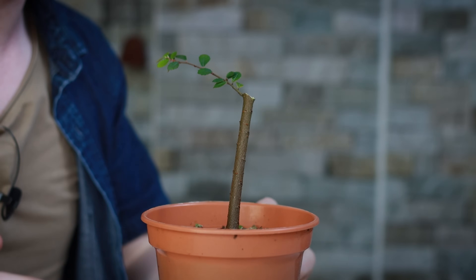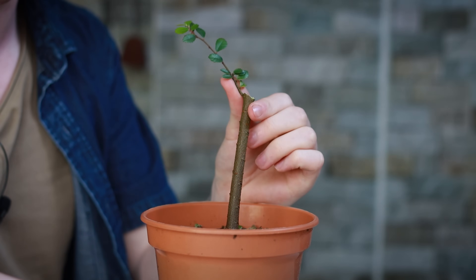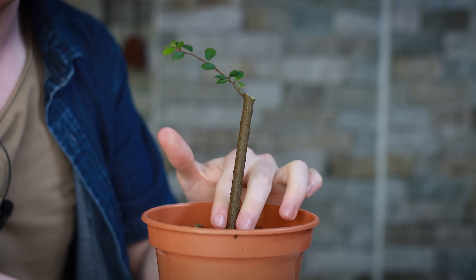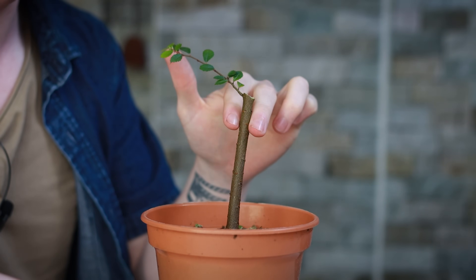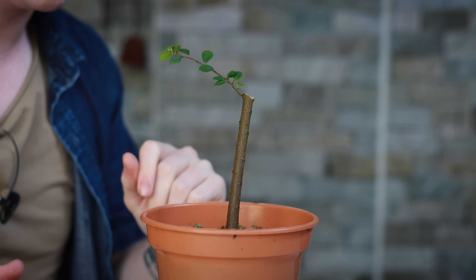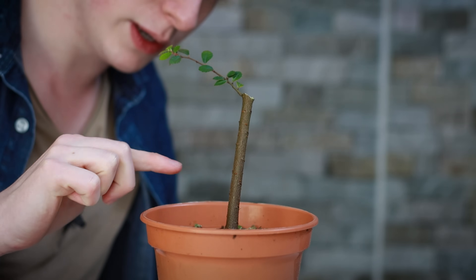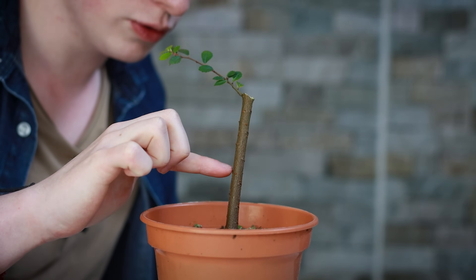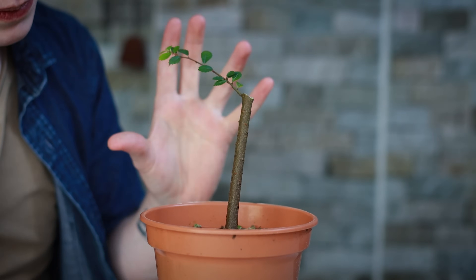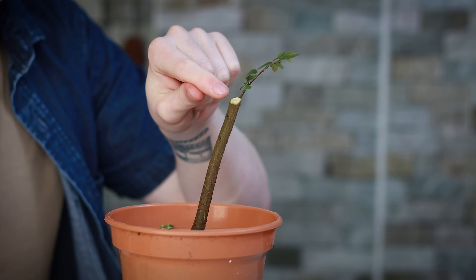It was quite a drastic cut, but because of how fast Chinese elms grow, I know this little branch is going to become quite thick and be a really good leader in another one or two years. Instead of the tree being the same thickness the whole way up, we'll get a nice taper from this point. I could even cut it back further, as there are buds all the way along the trunk — but just to be safe at the moment, I've kept some green on top.